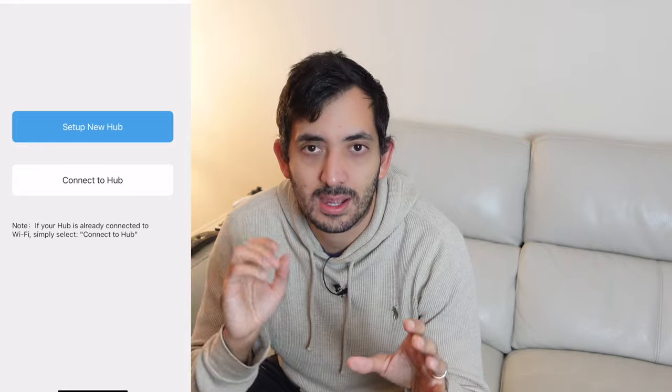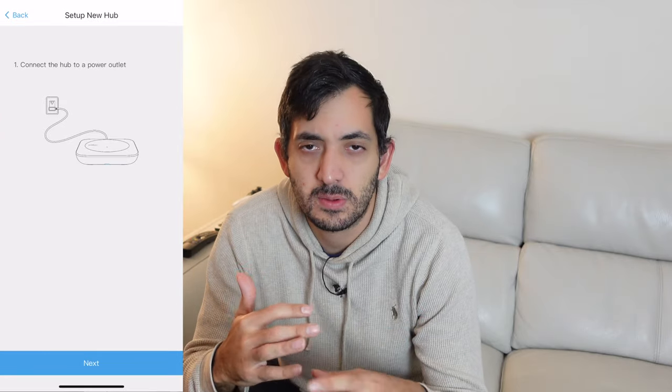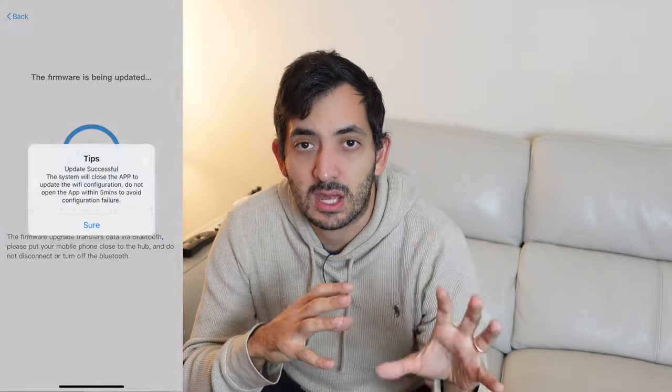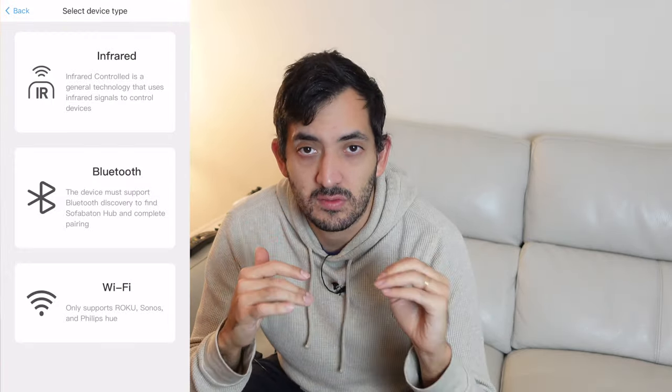To set up this device you need to download the app and register with an email address. I used Apple's feature that lets me hide my email address, so I'm not sharing my original email with companies. Once registered, update the firmware, connect the hub, and then it's super easy. Connect the hub to Wi-Fi first — I connected it to my IoT network, but if you don't know what that means, just connect it to your normal Wi-Fi. Then the remote will start syncing.